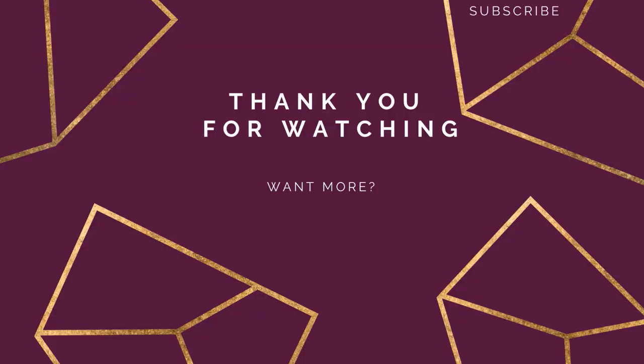I hope to see you in my next video. Stay safe, stay healthy. Bye!